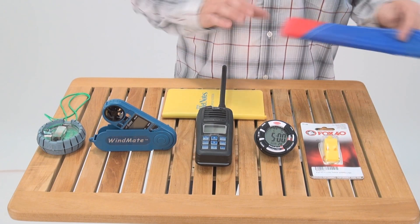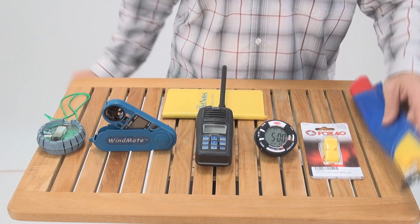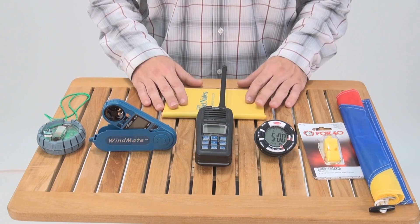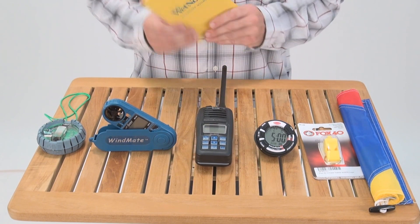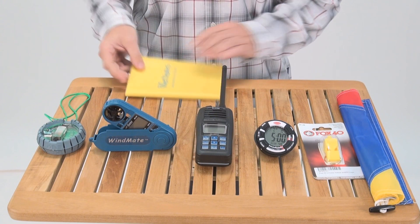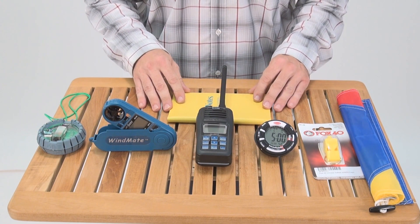We do have individual flags as well as the full kit depending on how official you want to be. And finally we have a waterproof notebook, wet notes, for results or anything else you feel important that you need to write down for the day.